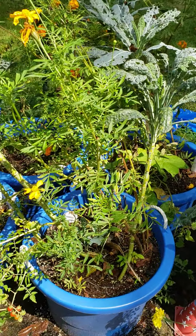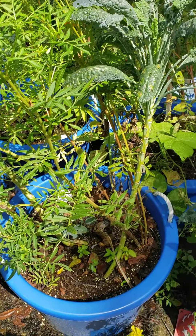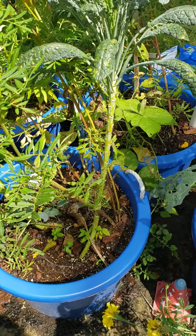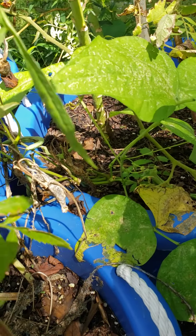I grow a lot of marigolds to keep the mosquitoes down. You guys have seen my video on collecting the rainwater — that's what I use to water all my plants. And I've got some green beans back under here. You can see the green bean there.